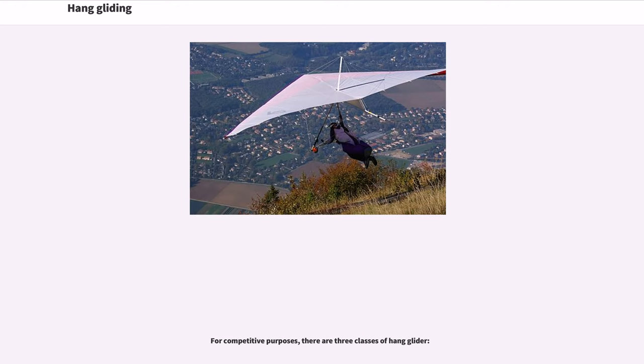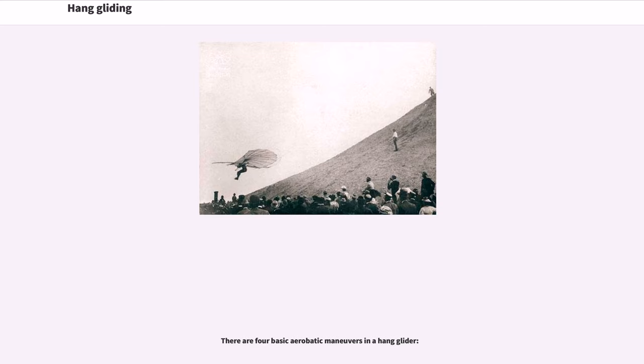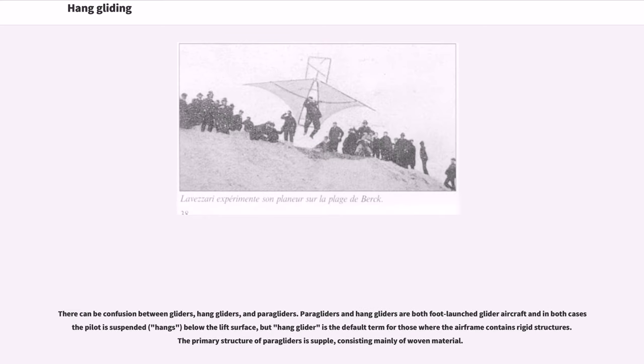For competitive purposes, there are three classes of hang glider. There are four basic aerobatic maneuvers in a hang glider. Paragliders and hang gliders are both foot-launched glider aircraft, and in both cases the pilot is suspended — hangs — below the lift surface, but hang glider is the default term for those where the airframe contains rigid structures. The primary structure of paragliders is supple, consisting mainly of woven material.